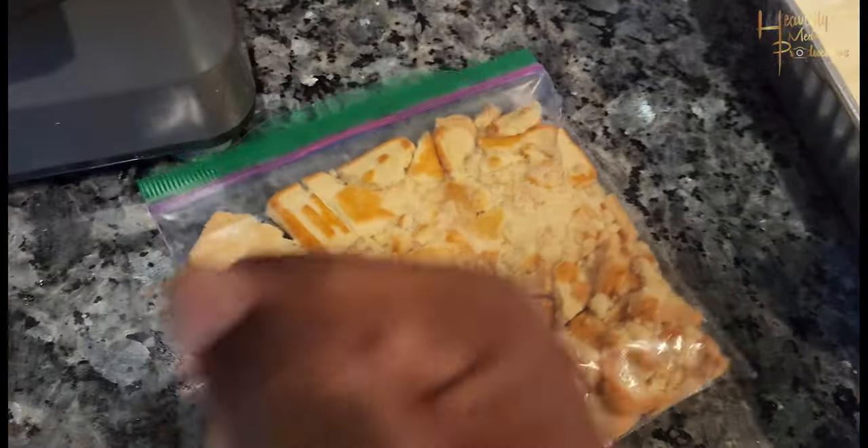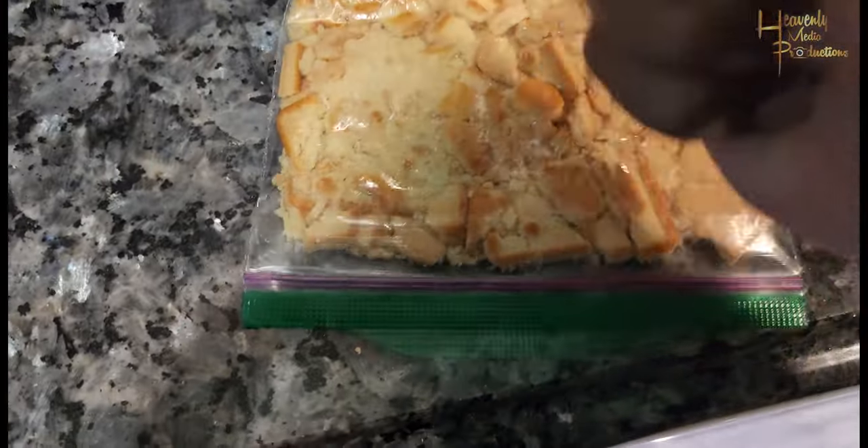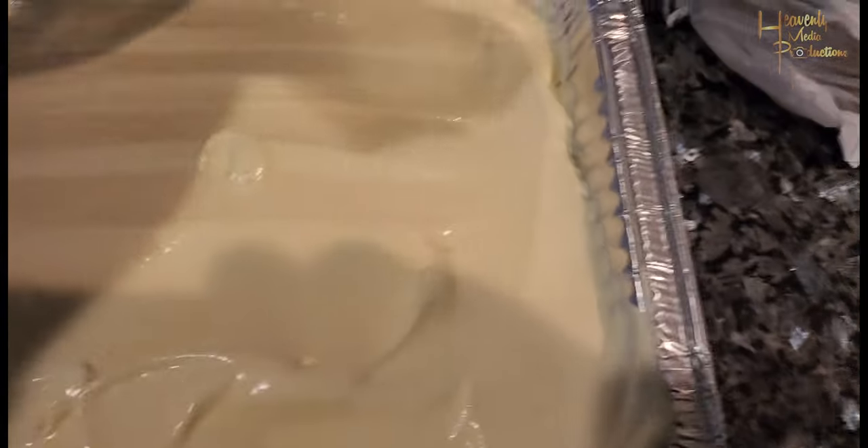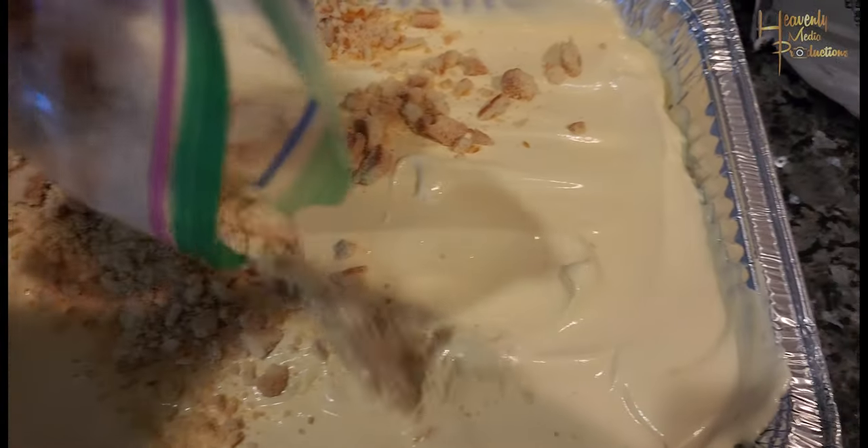Take another batch of Chessman cookies, add them to a Ziploc bag, and start crushing them. I'd suggest using a rolling pin — unfortunately I didn't have one, so I'm just going to bang it out with my fists because you gotta improvise. Once they're completely crushed, open the Ziploc bag slightly and spread it all over the top of that second layer of mixture.